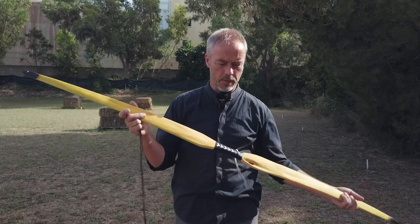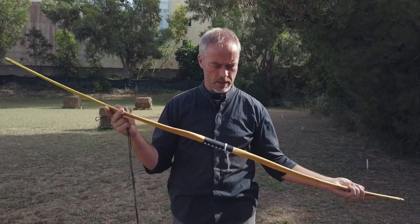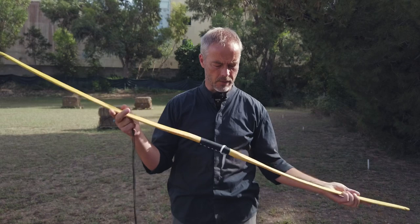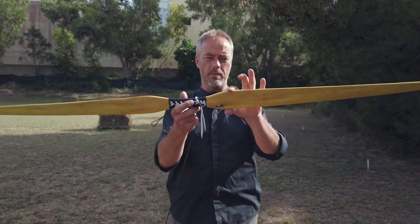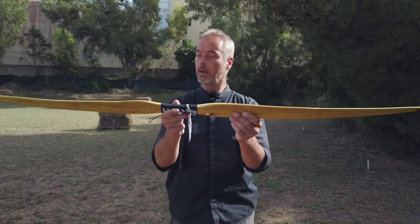It is a flat bow. It is a primitive bow. They say it is the Holmegard type bow, so it has very wide limbs, very flat. Awesome.